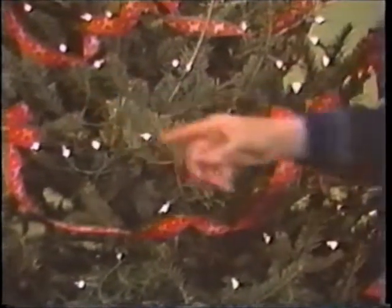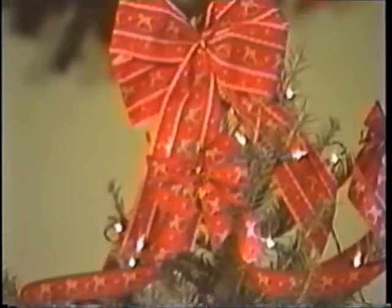Drape the garland from peak to peak, as with the tinsel garland, giving it a few twists between each peak to give it a more interesting look. Finish off each peak with a small bow made from the same ribbon — these can be bought ready-made. Then top the tree off with a large, matching bow.